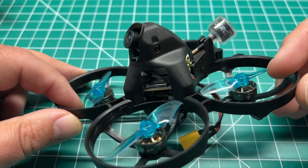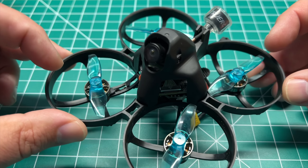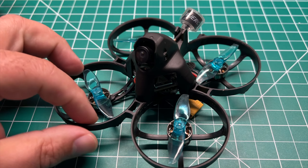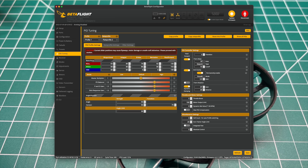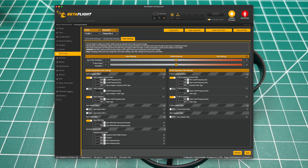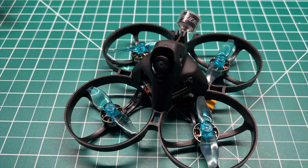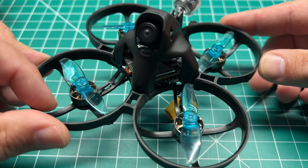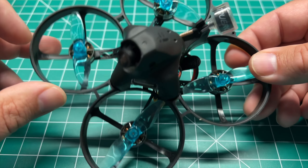I am running Betaflight 4.2.11. 4.3 was still in release candidate status when I completed the build, so I stuck with 4.2.11 since that's what I'm familiar with. It is running BLHeli for RPM filtering — I believe at 48 kilohertz. I'll post the Betaflight setup in the description; it's just the UAV Tech whoop preset for 4.2, which has performed well for me. I didn't really experience much propwash. Voltage drops later in the pack may cause some going into dives, but for the most part you're able to power it out. I am running props out.